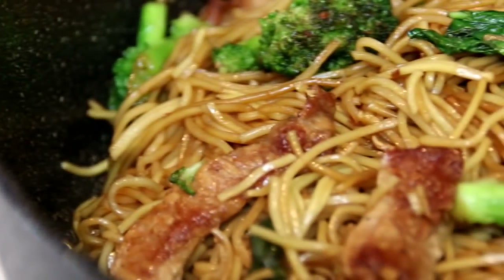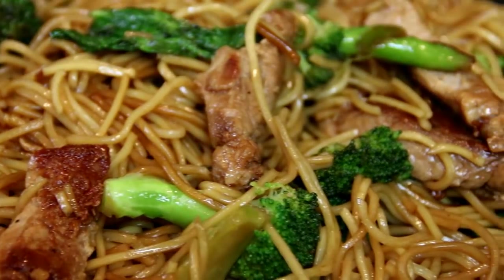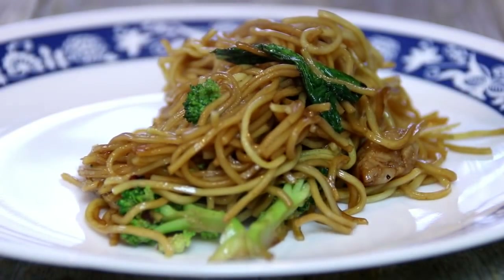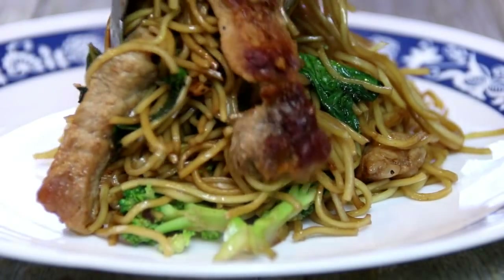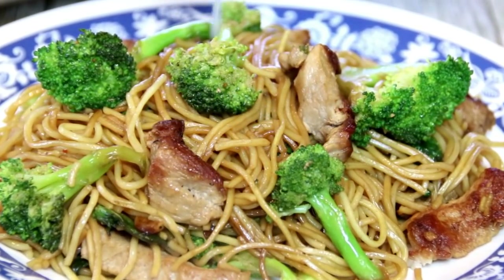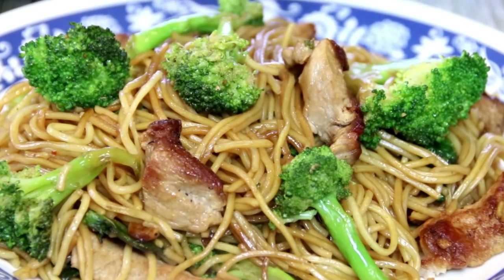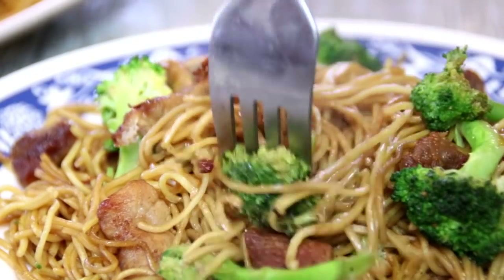And there you have it, guys — our pork and broccoli noodles. Absolutely delicious. Let's go ahead and serve this up. As with everything, this is perfect with a few squirts of lime. Let's go ahead and give this a taste test.